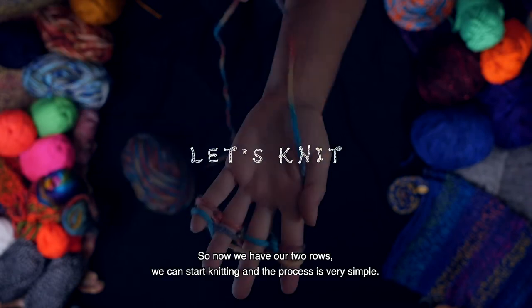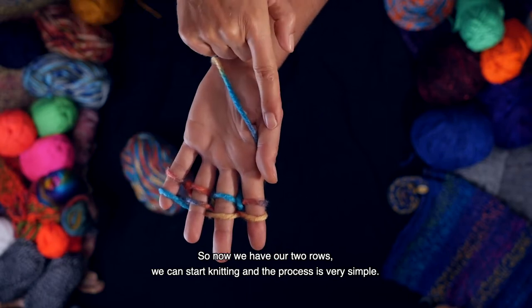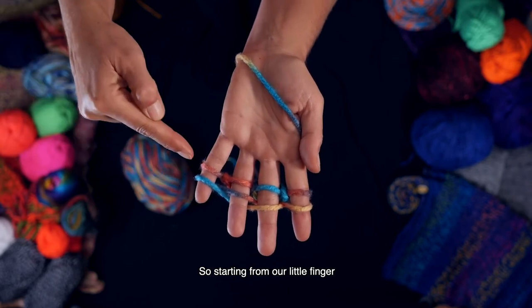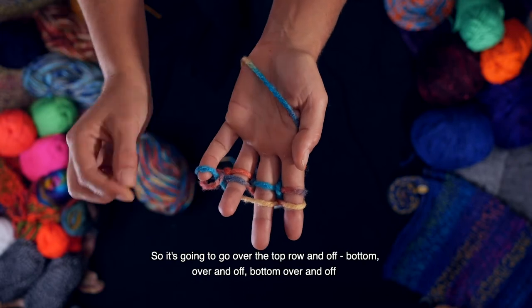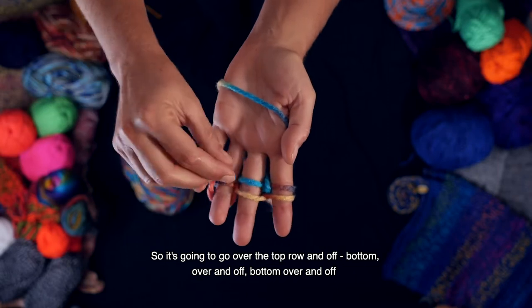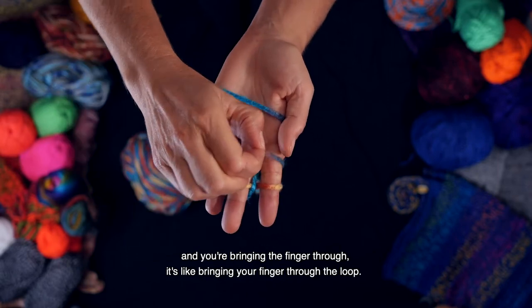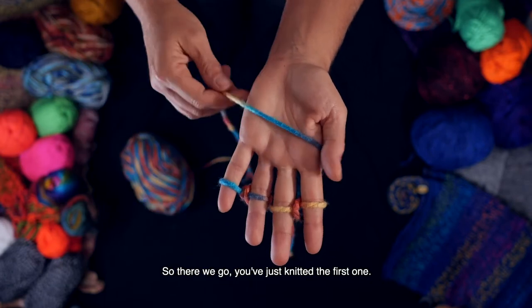So now we have our two rows we can start knitting and the process is very simple. Starting from our little finger we're going to take the bottom row and over and off — so it's going to go over the top row and off. Bottom, over and off. Bottom, over and off. And you're bringing the finger through — it's like bringing your finger through the loop. You've just knitted the first one.